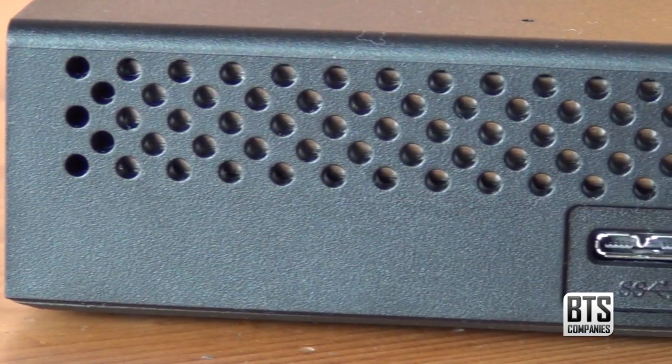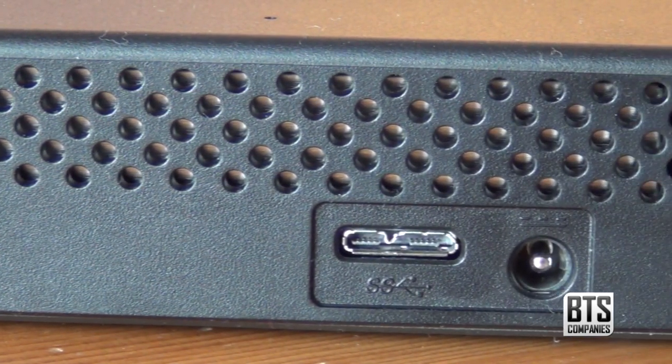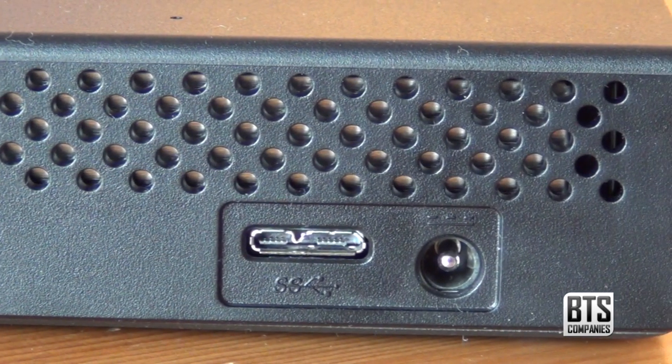On the back we have a vent, power input as well as our mini USB 3 port. Both the power supply and USB 3 cables are included with the product.